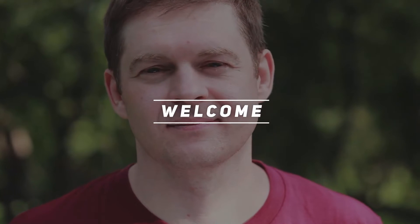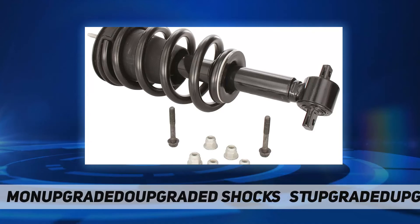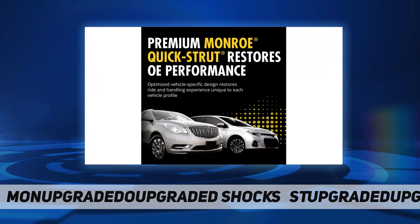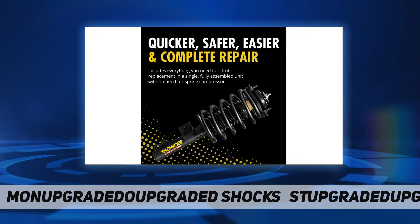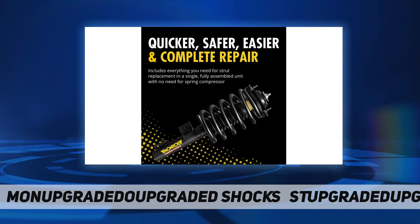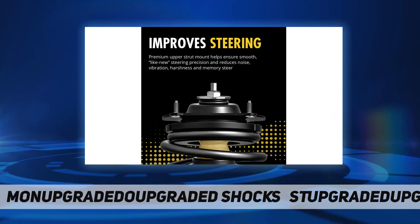Hey, welcome back to my channel. Monroe Shocks and Struts Quick Strut 139105, featuring a vehicle-specific design. Monroe Quick Strut assemblies are fit checked, ride tested, and engineered to restore factory ride height and ride performance.